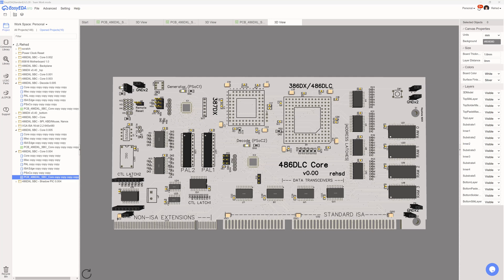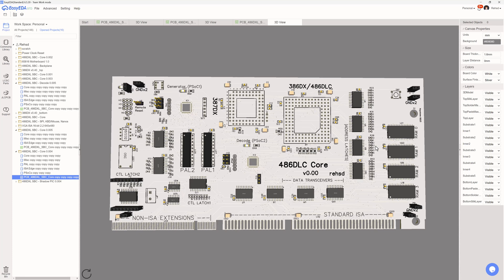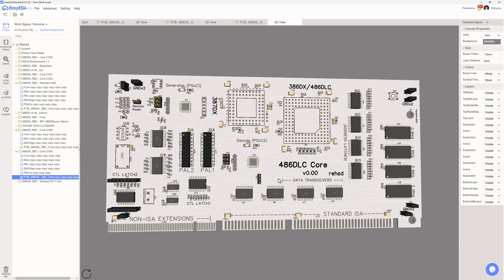I'm continuing to experiment with PCB layout options for my 486 DLC. Since the last video I have further reduced the size of this card, and primarily what I've done is pulled off some of the non-essential features from this core card.